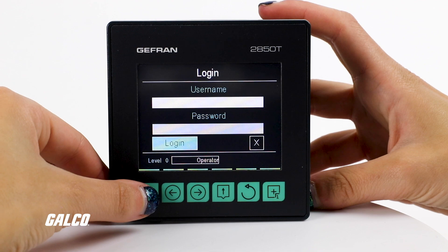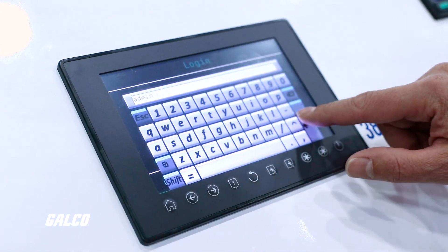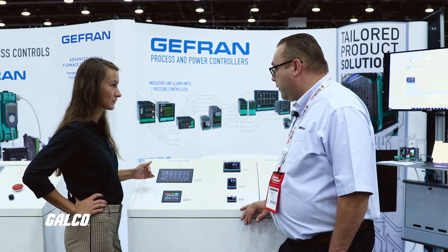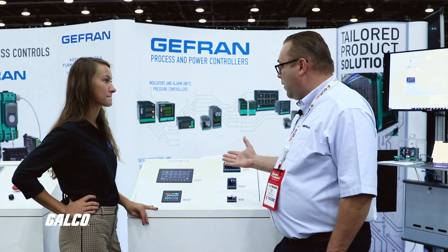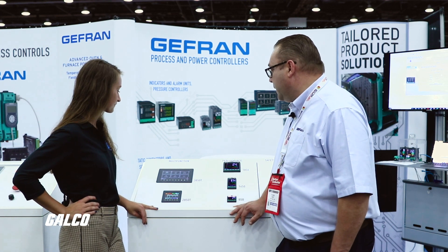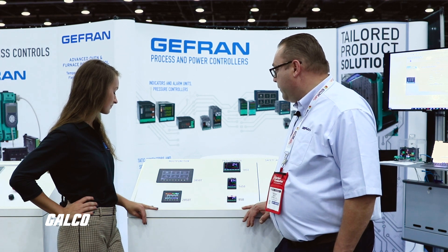It also has security. We have several levels of security — operator, admin. Someone at an engineering level can go in and do higher level functions, but you can lock out people, like an operator that would simply be using the control. It's not necessary for them to get into the higher level functions. You're processing expensive product and you don't want to interrupt the process for any reason.